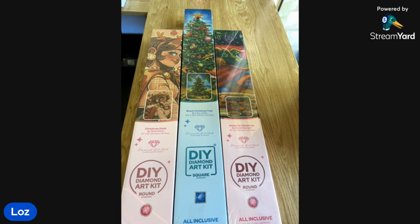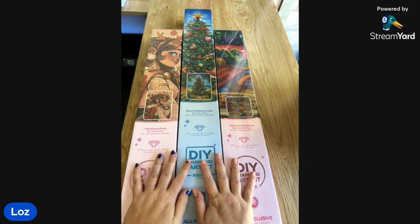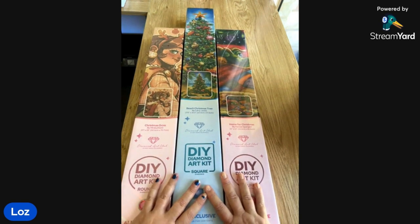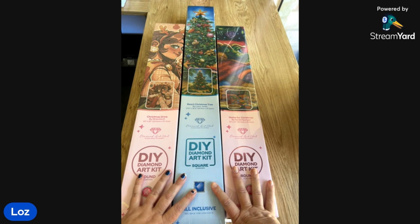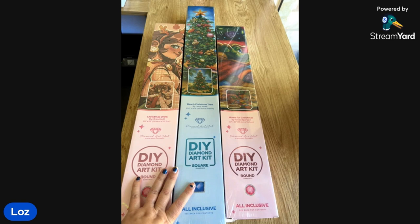Hey everyone, it's Loz here from Two Crafty Sheilas. I've got Belle on the line with me as well today and I have an exciting unboxing for you. I have got my hands on some of the new Diamond Art Club Christmas kits that they released a few weeks ago. So I'm going to do a bit of a bulk unboxing for you because I want to get into them and I want to do some of these for Christmas. Bear with us, this might be a little bit of a long video, or if it gets a bit too long we might cut it up and release it separately.